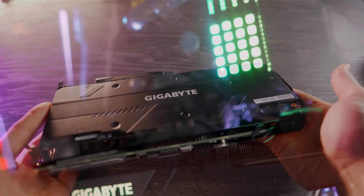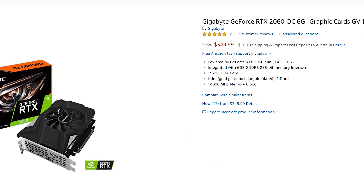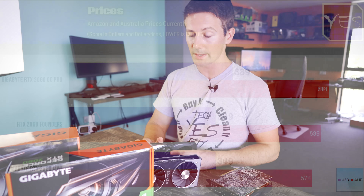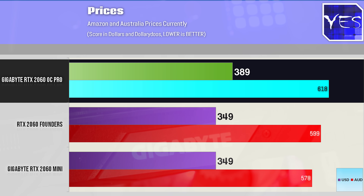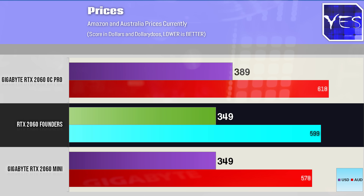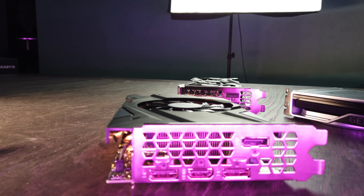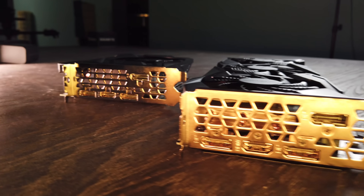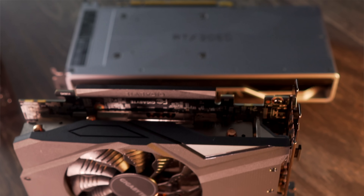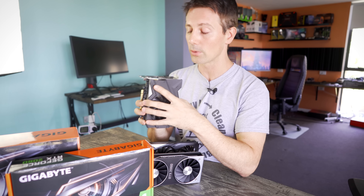On pricing, in the US you can get the Founders Edition for $350 and the Mini for $350, while the OC Pro is $390 — $40 more expensive on Amazon. In Australia it's AU$619 versus AU$578 versus AU$599, making the Mini the cheapest option. In my opinion it will serve people who want to build a Mini ITX rig very well. Keep in mind the thermals you saw today will be affected by case airflow, so make sure you have good airflow otherwise this thing could throttle in a Mini ITX solution.